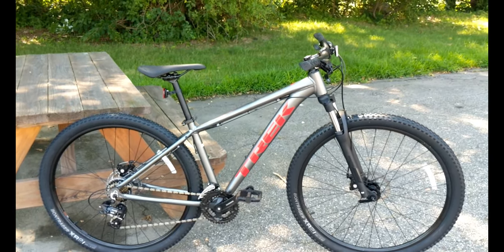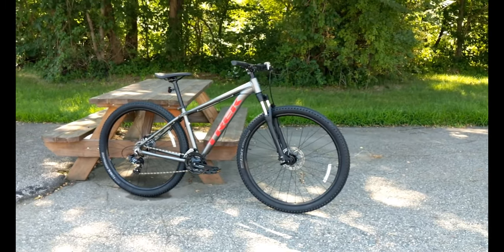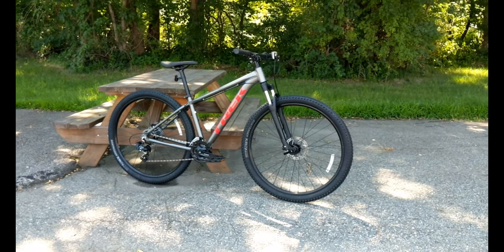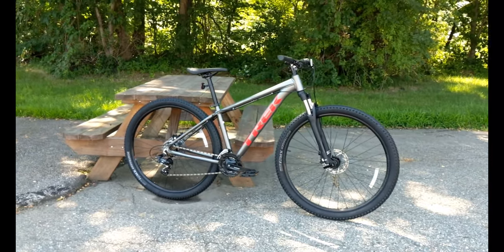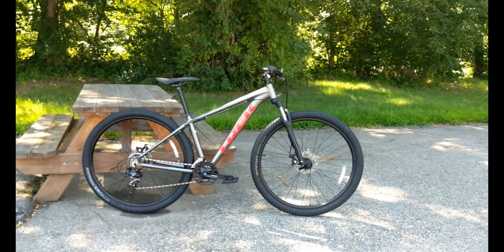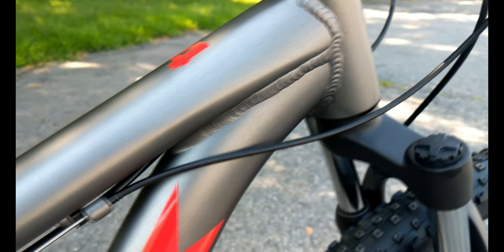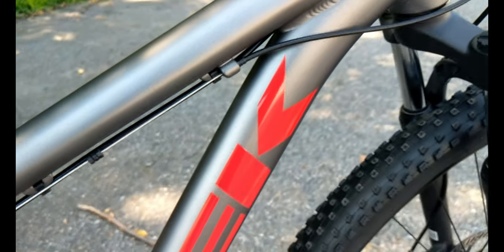The Trek Marlin series is the entry level series from Trek and it's their entry level beginner mountain bike series. But the Marlin 4 sits right at the very bottom and is essentially the gateway from a lower quality bike into a Trek bicycle. This is going to have an aluminum frame, which is a step up from their Trek 820 steel frame bike.